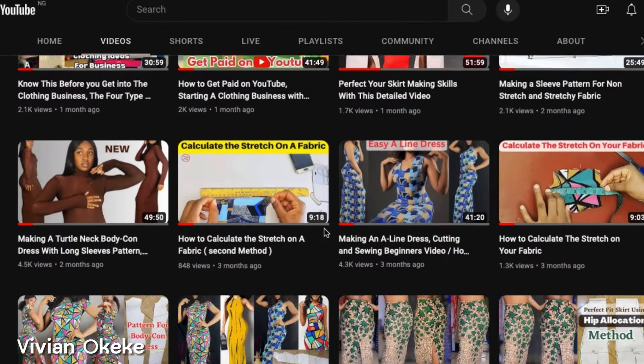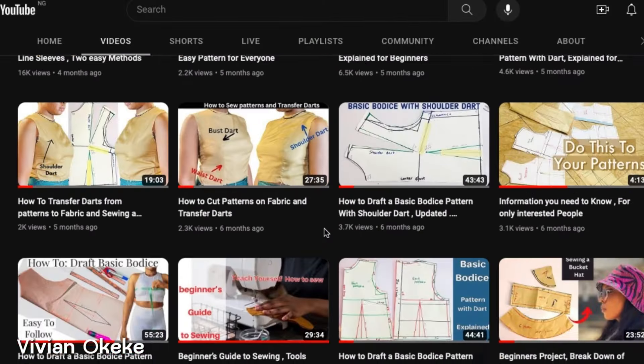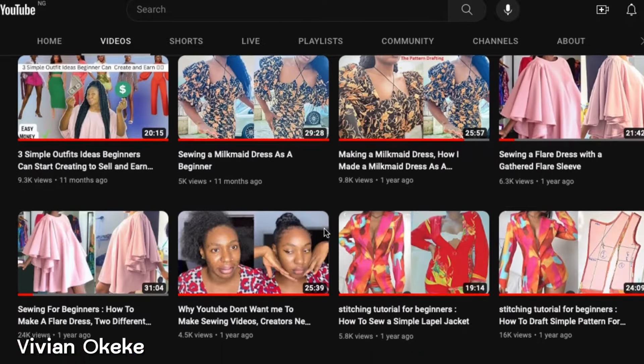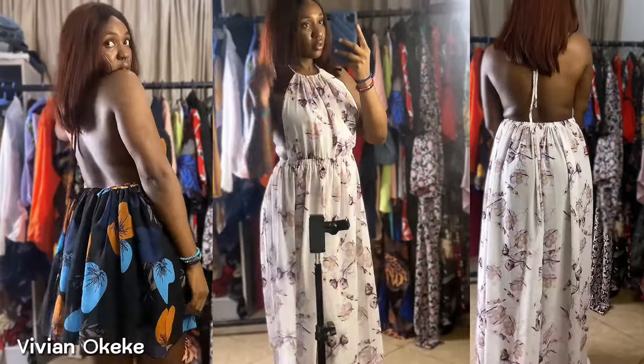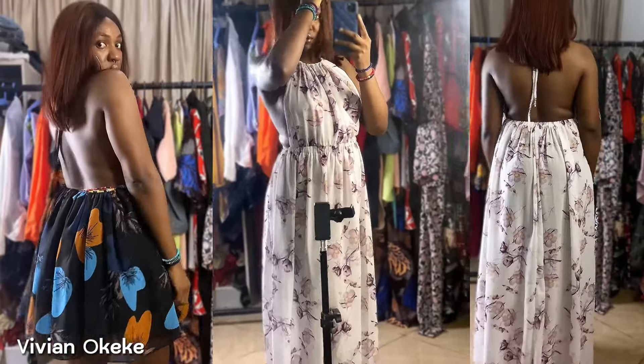If this is the first time you've seen me, welcome — you came to the right channel. This is a beginner-friendly channel where I show you my process of making every outfit, step by step, just the same way I understand it. If you're a beginner and you've been having doubts in your sewing journey, trust me that doubt is going to be dead once you're done watching all the videos I have for you on this channel.